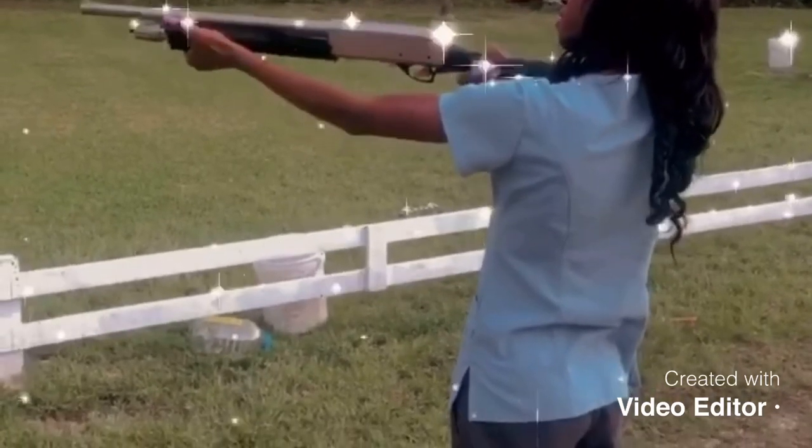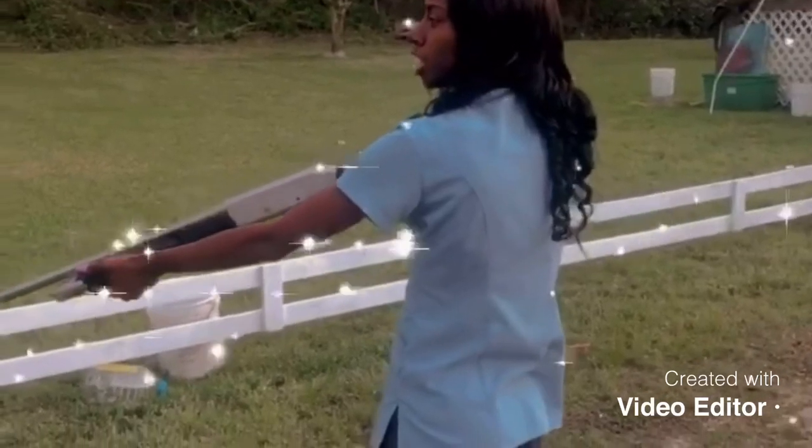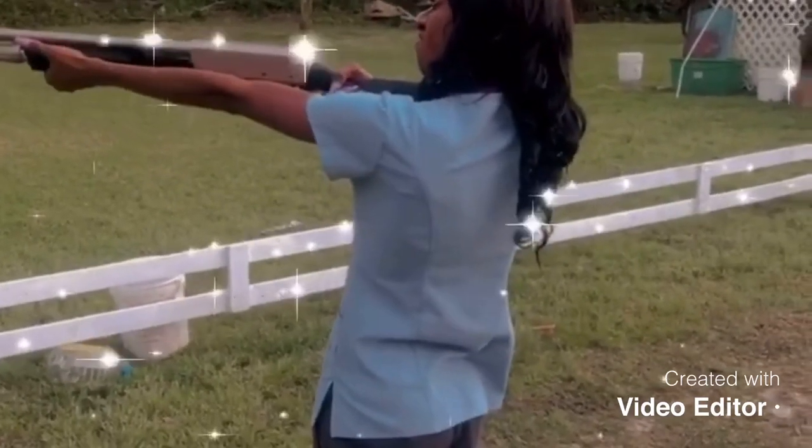Hold it tight. Don't close your eyes — I ain't closing my eyes, okay, go ahead. I was aiming at my target. It's a shotgun — you really ain't got to aim, you just shoot.